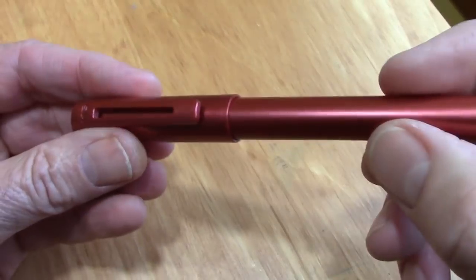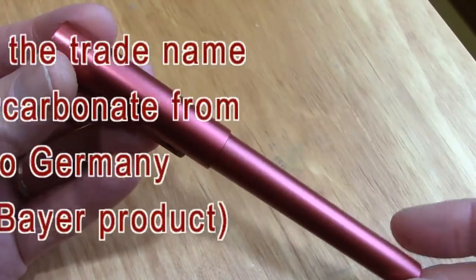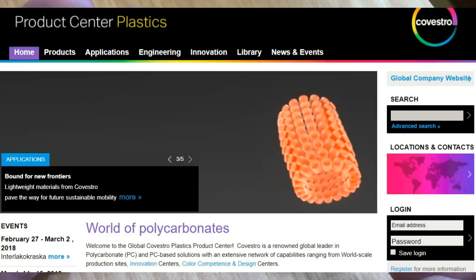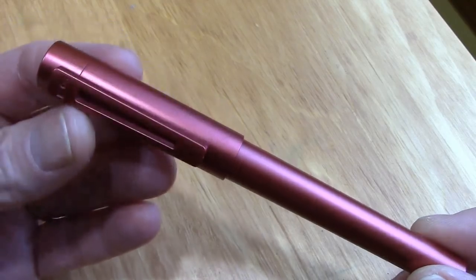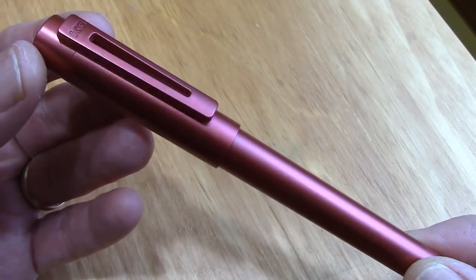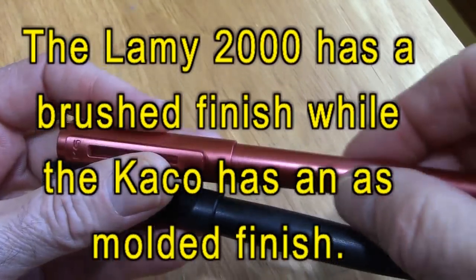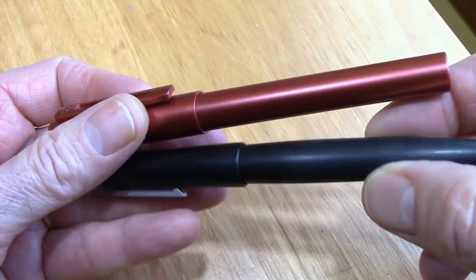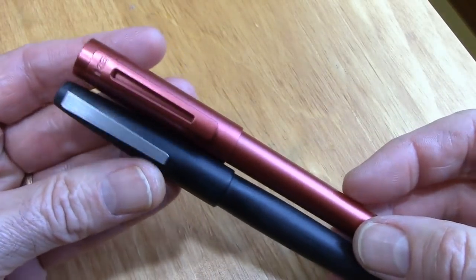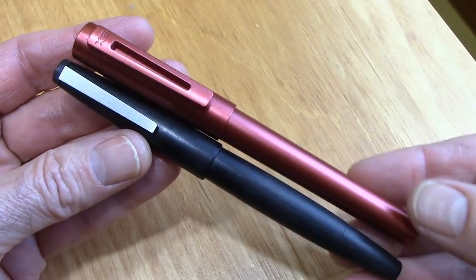The material just feels nice in the hand. Makrolon is a trademark name for polycarbonates — it's made by a German company, Covestro. They make 127 variations of Makrolon, and one of them does have a 15% fiberglass filler, which is what I always thought was part of the special feel and properties of the Lamy 2000. So let's look at these together. This feels a little bit smoother — it obviously has some type of coating on it — whereas this is just Makrolon, probably with a nice dark pigment in there and the glass fibers that give it a nice feel. I think it's an attempt to give you that hard rubber ebonite feel that a lot of people like in pens.